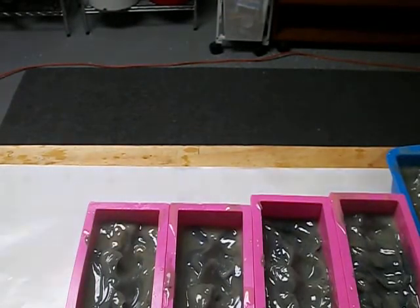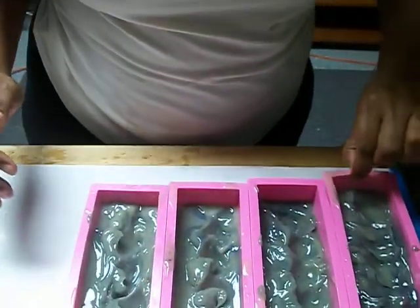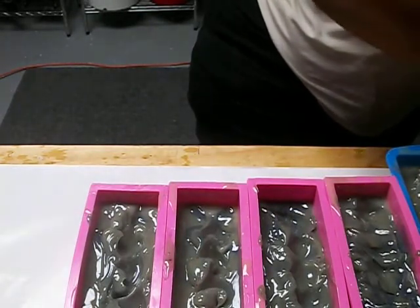Okay y'all, I'm back. What I said was true — I didn't add the fragrance, so I had to pour everything out and work real quick and add the fragrance. And then it's gonna be a little bit more of a two-toned swirl to it.